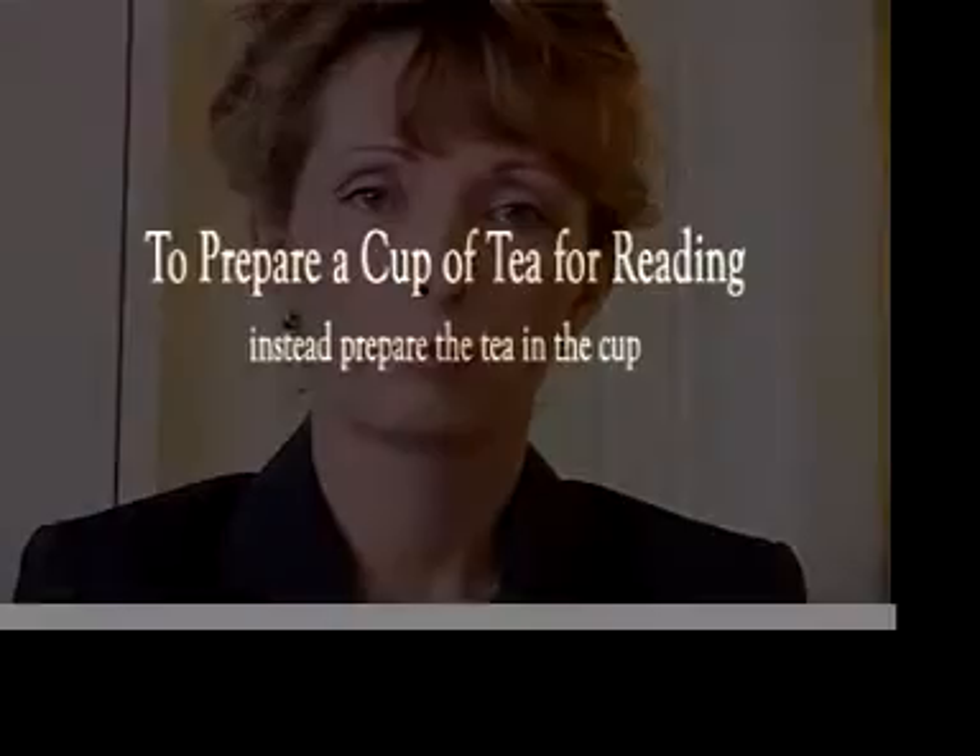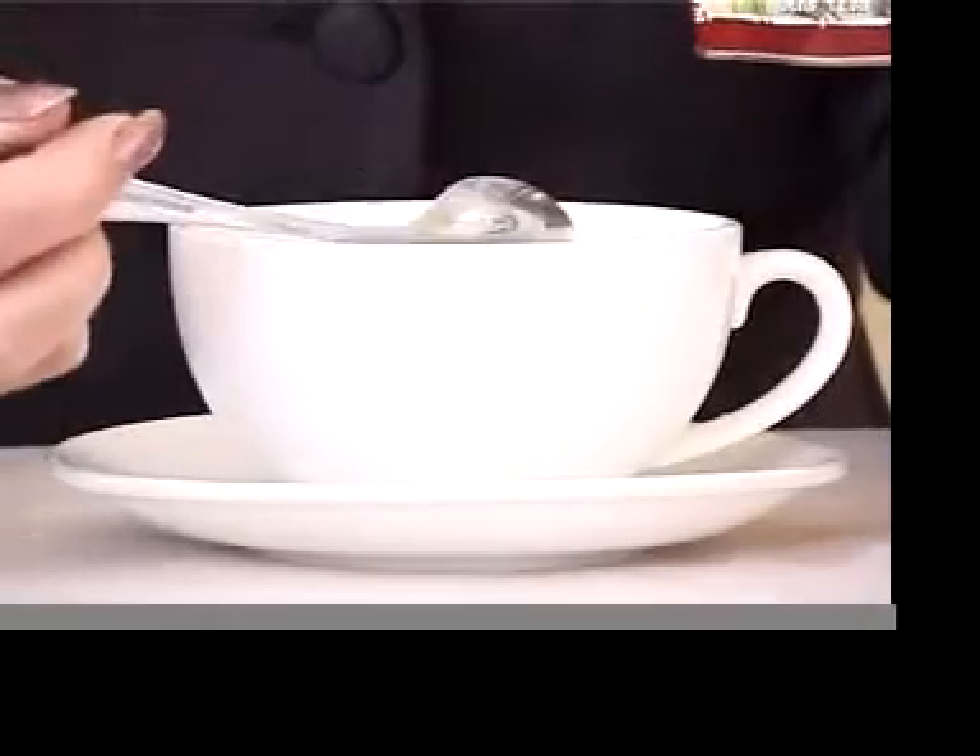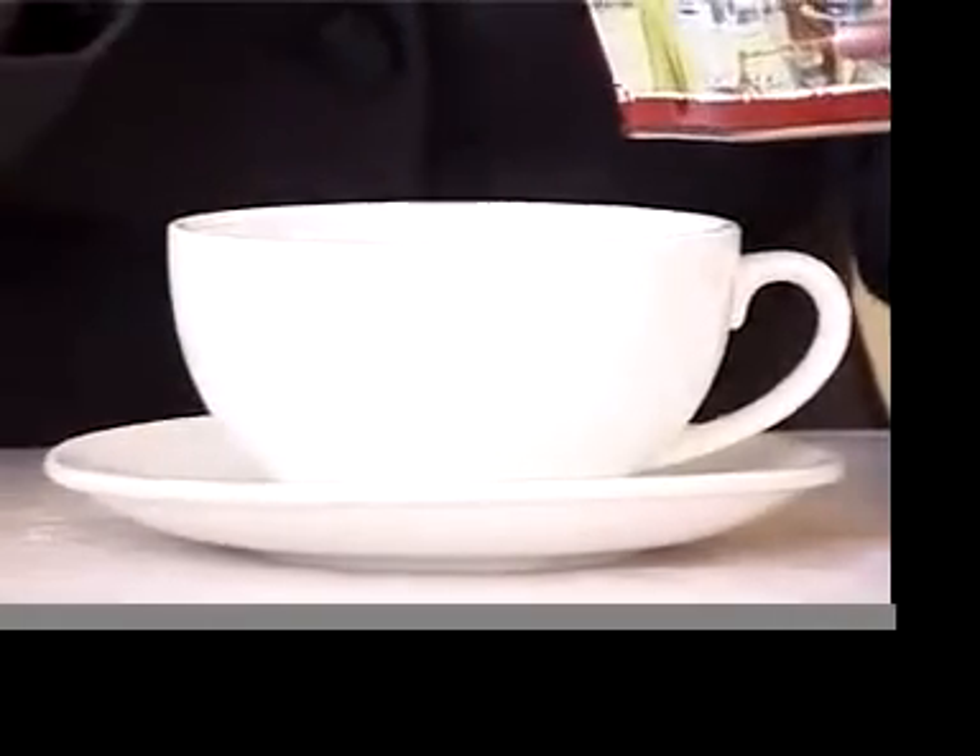If you prefer to drink tea, the best way to make a reading cup is to not use a pot. Instead, place about half to three quarters of a teaspoon of good quality leaf tea straight into the cup and add the hot water and milk, and you will be guaranteed the perfect cup of reading tea every time.